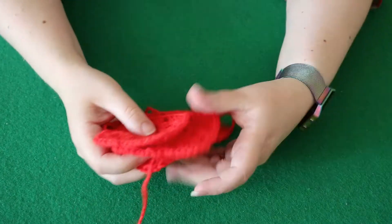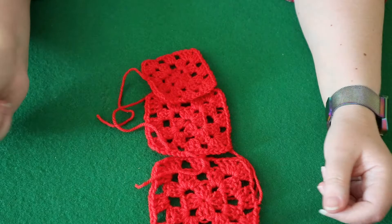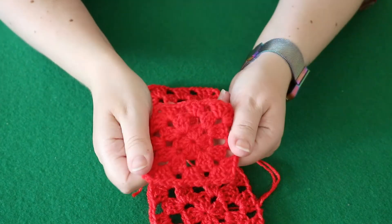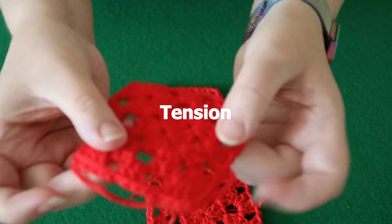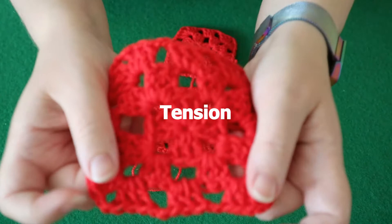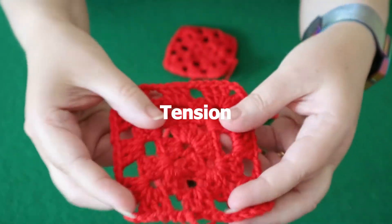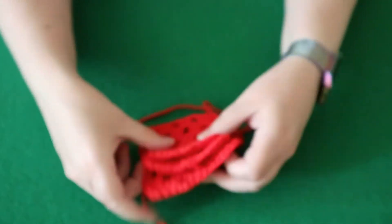The same applies to granny squares — even something as simple as an openwork. Look at the size difference between these. This is the tightest gauge, which is very neat — there's nothing wrong with that gauge. And this is the loosest one; again, there's nothing wrong with it. It's a much lacier look and it's a really nice one that people like. And this is my normal gauge. But again, you can see the difference in size.